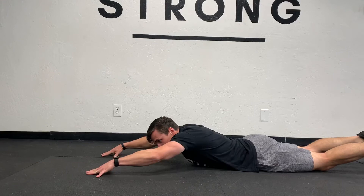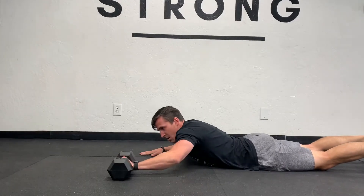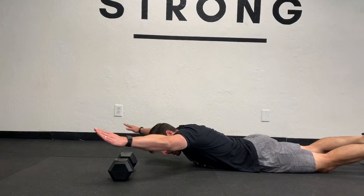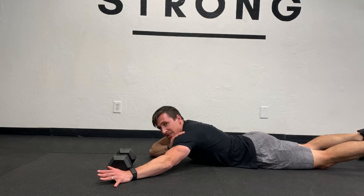One thing you want to make sure is that you don't drop down to the ground. If you feel like you're doing that, grab a dumbbell or a water bottle — anything — and put that about six inches from your head. Now I gotta clear that and not hit the dumbbell. If I'm not clearing it, I'm not getting a lot of work on the back.